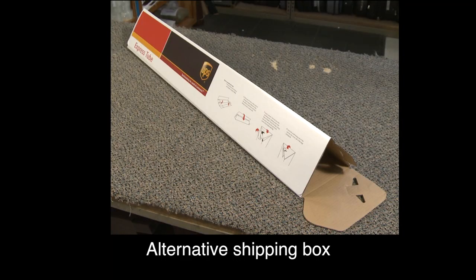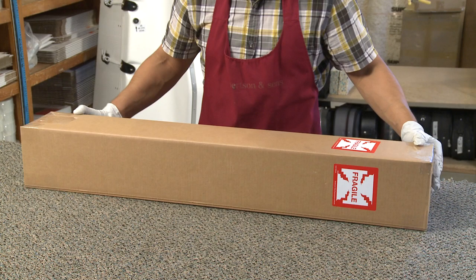As an alternative, a UPS shipping box can also be used to pack your bow shipping tube. Your local shipping provider will generate your shipping label. We recommend that you ship via UPS, FedEx, or Southwest Airlines cargo.